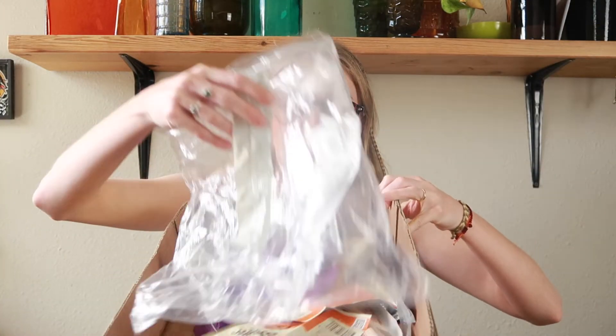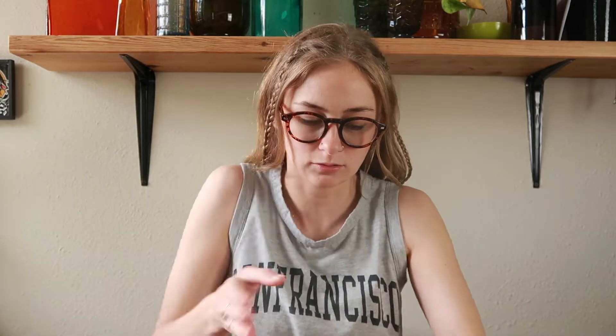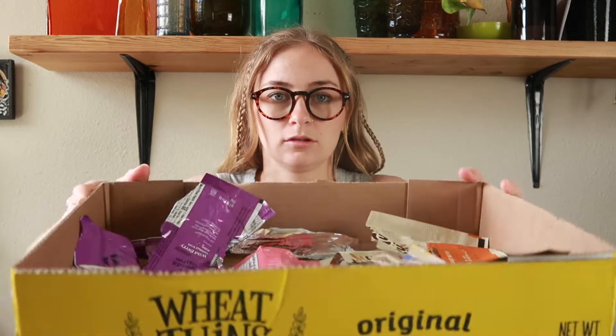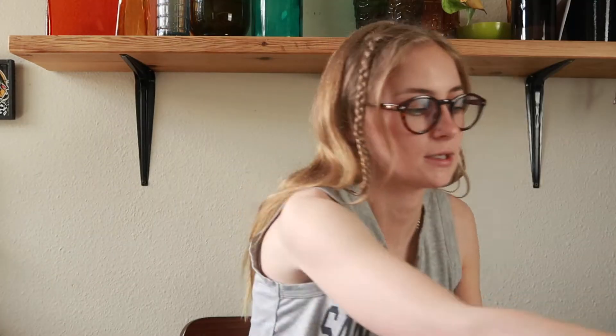That was a process, but here's most of it washed and dried. I say most of it because some is still wet — I had to hand-dry them because they weren't air-drying. I'm going to separate them by color. There we go, separated. I also have some clear plastics.